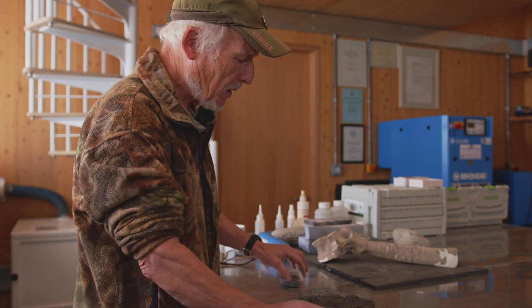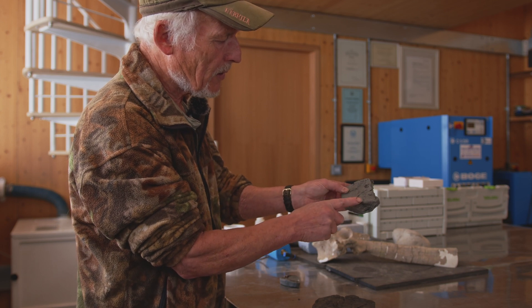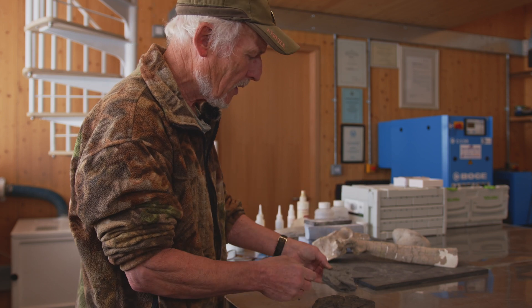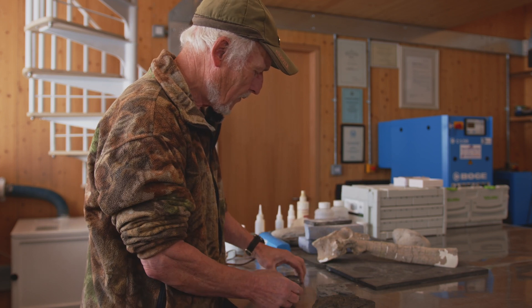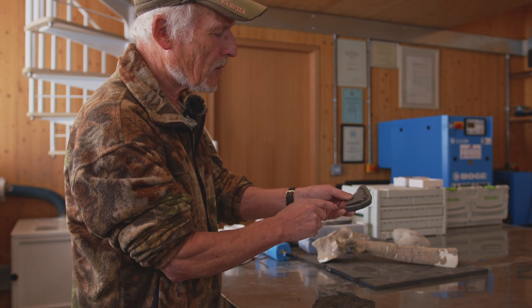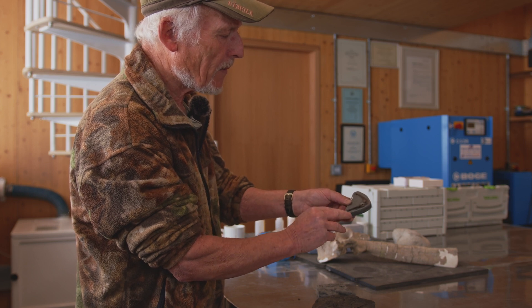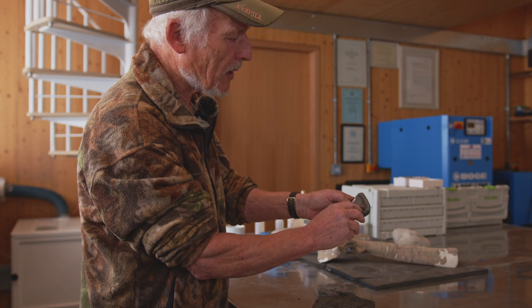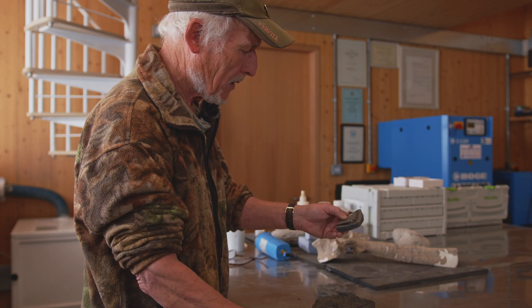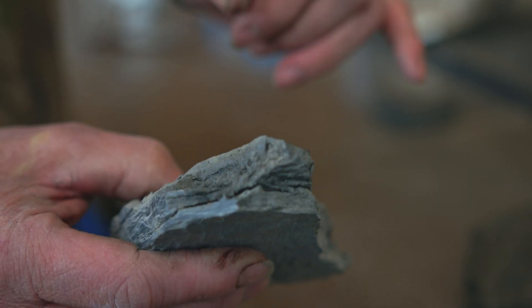Just to show you — this is the scapulocoracoid, it's like a boomerang shape, and you can just see it under the surface; it'll clean up really nicely. Here's one from the Kimmeridge for comparison: this end goes into the breastbone, the humerus contacts at that joint there, and the wing comes away from that.